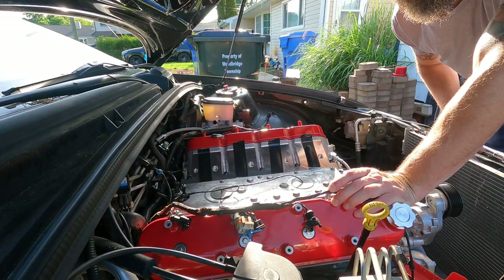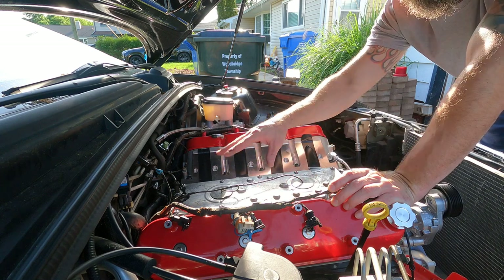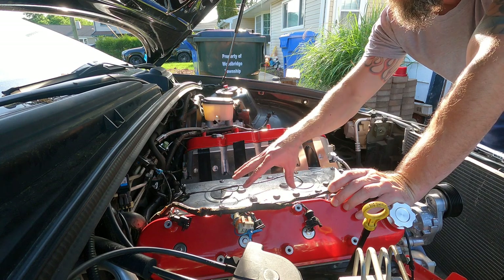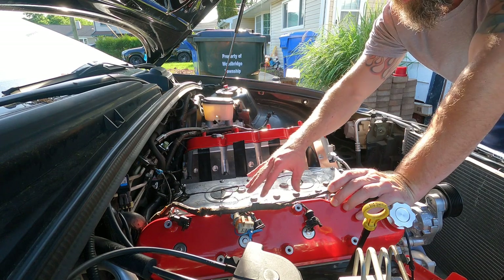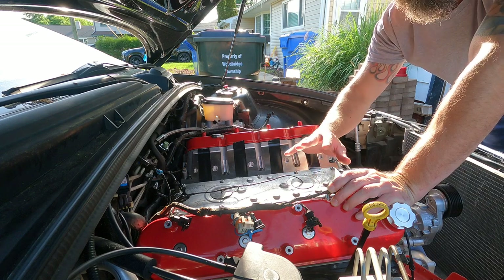Now when I torque this thing, I do it like anything else with a large surface area - start in the middle, work your way around. In the past when I've done these, I've had to go back around because the pressure gets put down and it loosens some of them. So I do a second pass around - just keep that in mind.